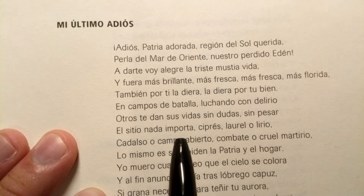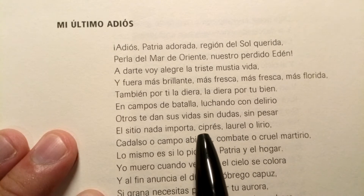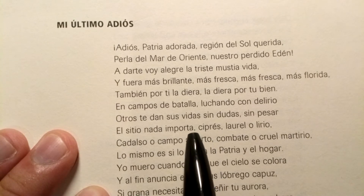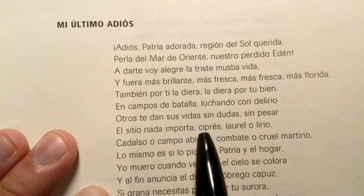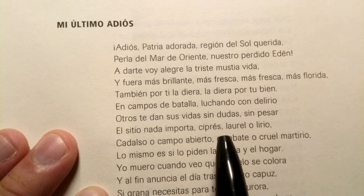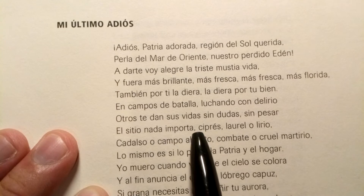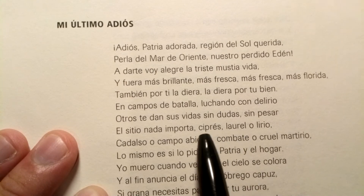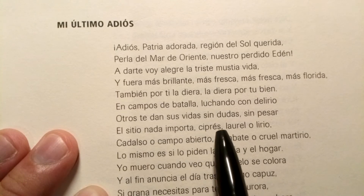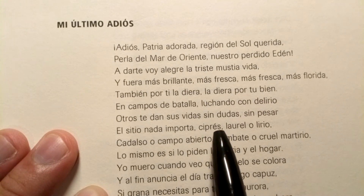El sitio nada importa. Ciprés — the CI, the C before I or E makes that TH sound, that interdental fricative. But instead of a voiced interdental fricative, it's a voiceless interdental fricative. So it's not voiced TH but voiceless TH — you're just blowing out air. Ciprés. And remember that accent: the syllable 'prés' gets the stress.